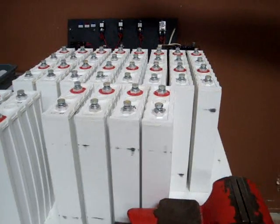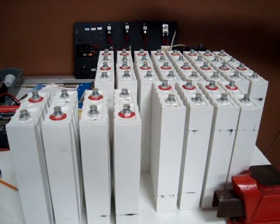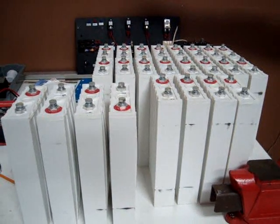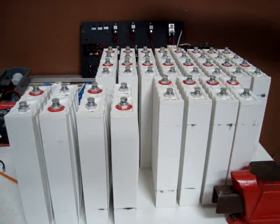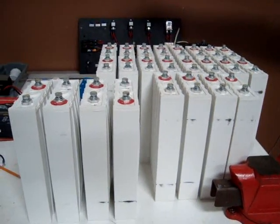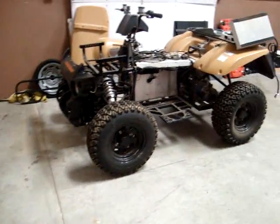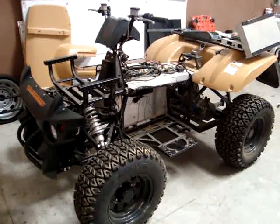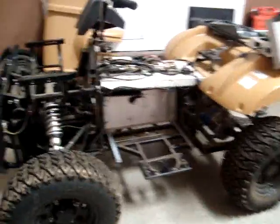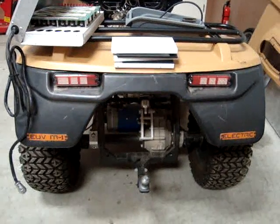Just wanted to give you the conclusion of this video. What we're going to highlight here is what can happen with a BMS system. At least it didn't go up in flames and he lost his house — instead he lost a pack. It's probably about a $3,000 replacement. So you got a little overview of the now-defunct Barefoot Motors EUV M1, the two-wheel drive version. Thank you for watching.